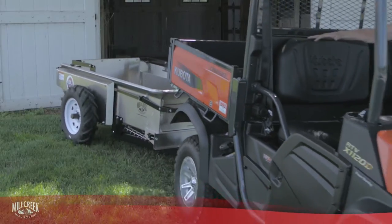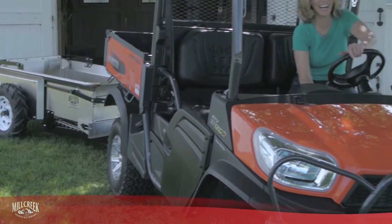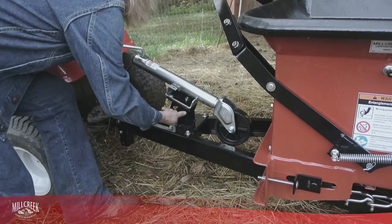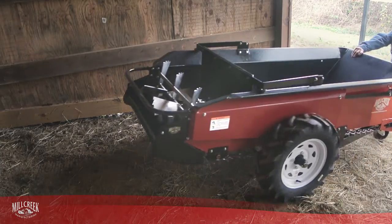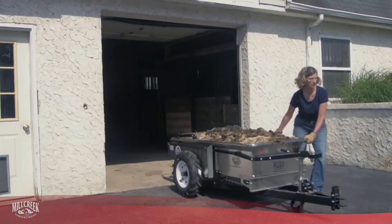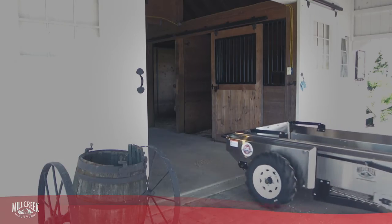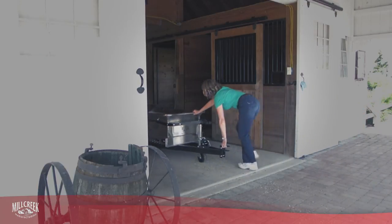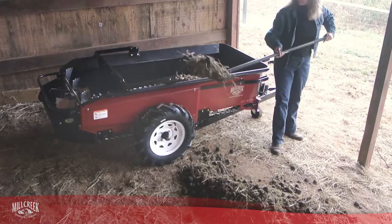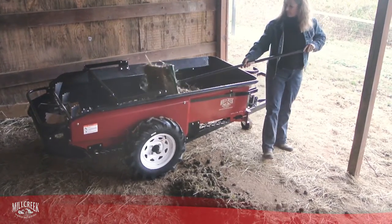Suppose you want to avoid having to back your compact spreader into your barn with your tractor or ATV. Our optional dolly wheel jack stand allows you to manually maneuver your spreader in tight spaces, even while it's fully loaded. This means you don't need a ton of strength to move the spreader, or really wide doors to get the tractor through. It's often possible to bring the spreader right into the stalls to make loading even easier.